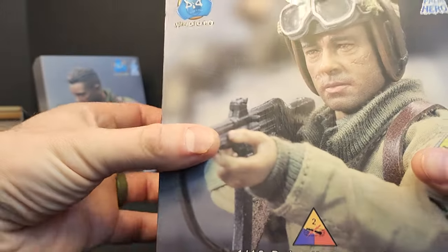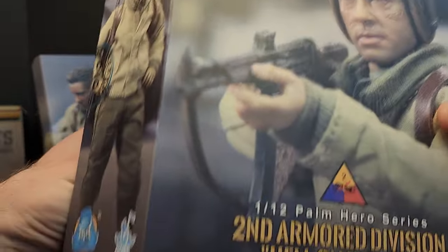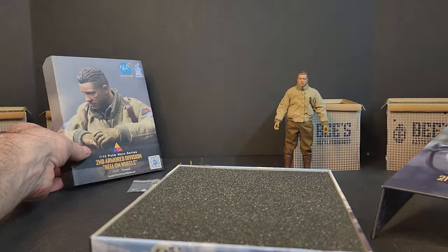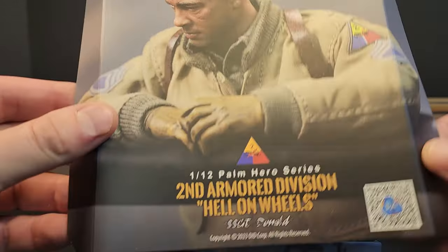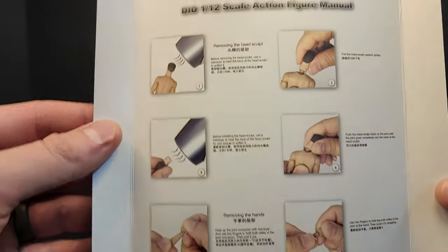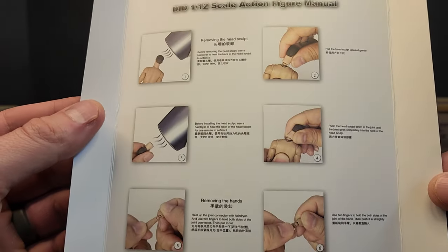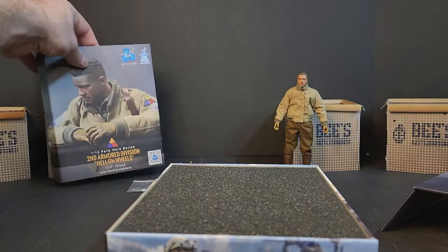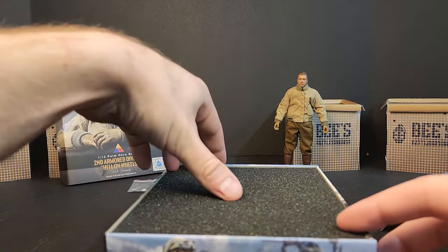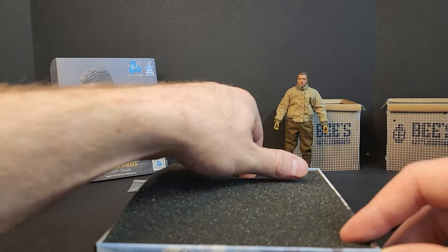Inside you got this magnetic cover, you got the slip-in one, some instructions on the back just saying to heat it before you do anything, and you got this foam insert.